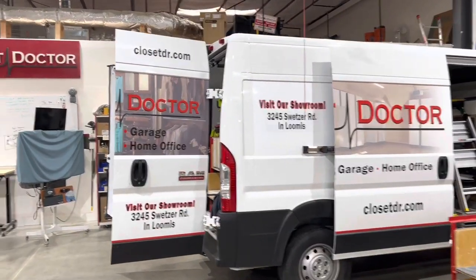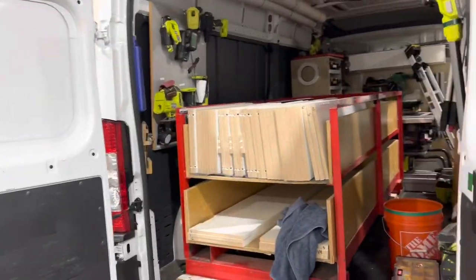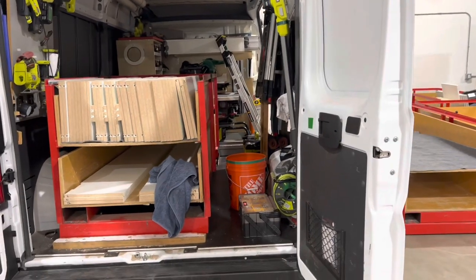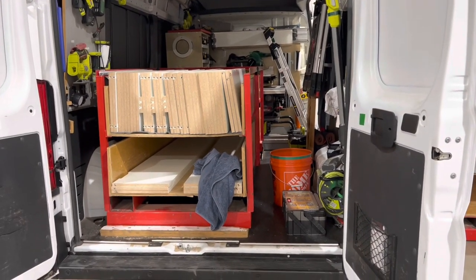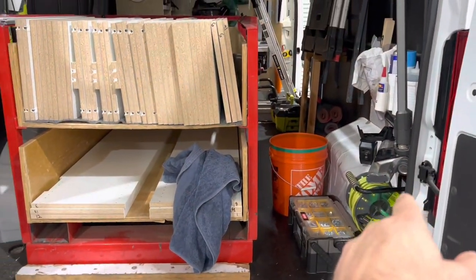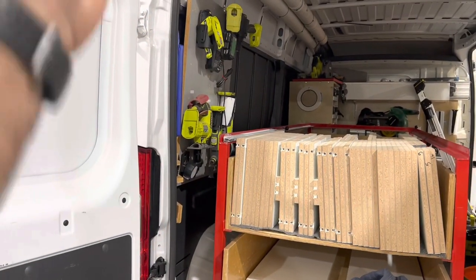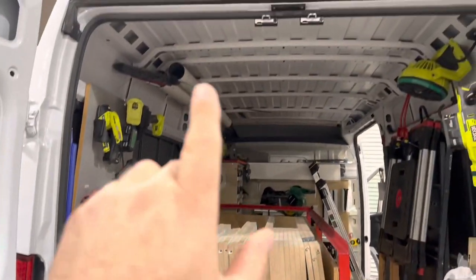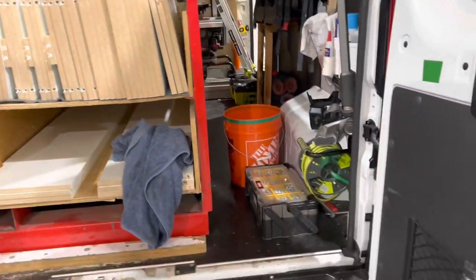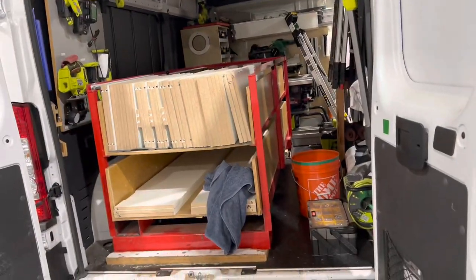Our two main vans are the Ram ProMasters. I don't love it because it's an ugly van and I don't really like the front wheel drive and its towing capacity is limited. But for closet installations, I like it. The back floor is low, the distance between the wheel wells is wide, the sides of the van are very straight up and down, there's enough room to stand without banging your head, and they come with a nice floor and lots of space.